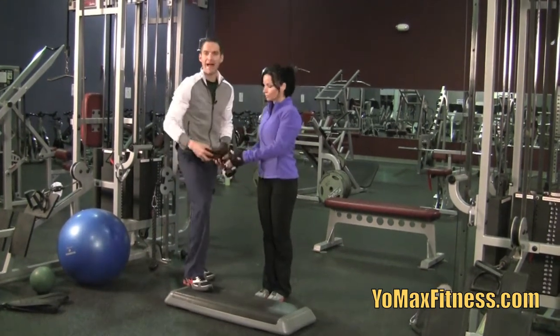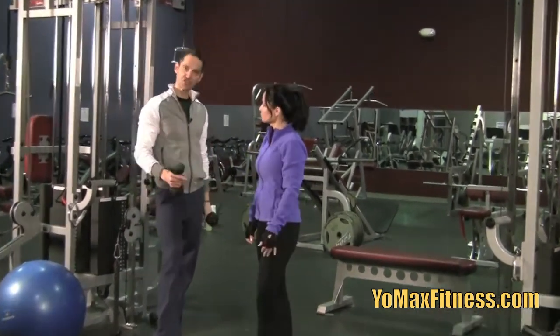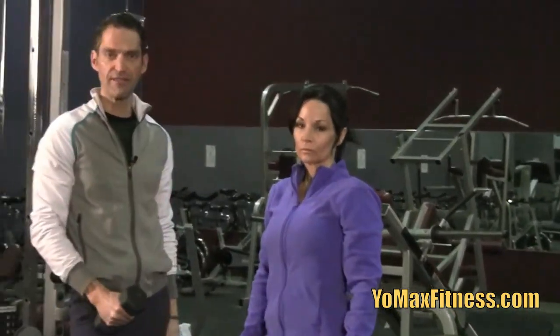Excellent form. Note how balanced she is and how slowly she's moving in time with her breathing — always critical. The lunge: an excellent exercise. Stop back soon.